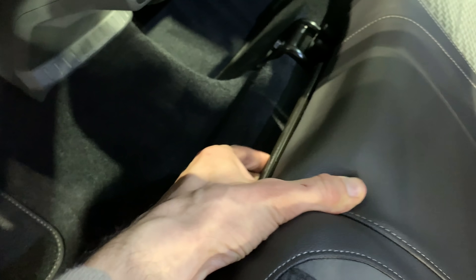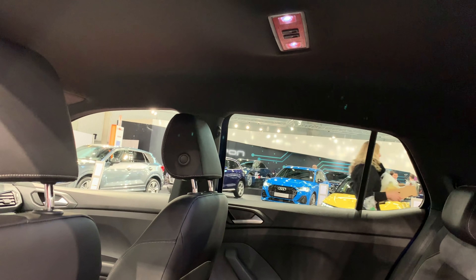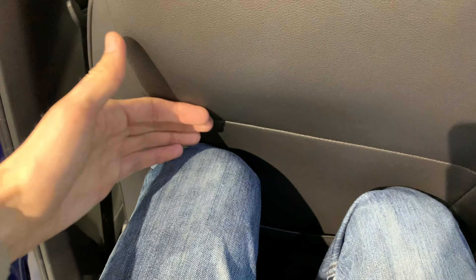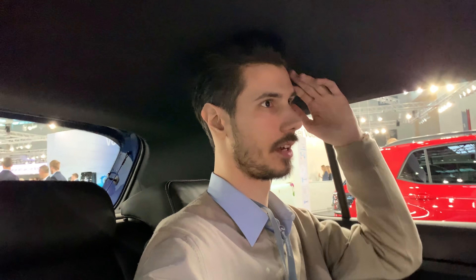The rear seats have leather with white stitches and sort of Alcantara cloth in the middle. You can pull the seats so they can slide. In the back there are two USB chargers and storage space, with LED lights on the top. Sitting in the back without adjusting the seat for my height, there's enough room — enough headroom, though a little more would be nice, but I'm two meters tall, not an average person.